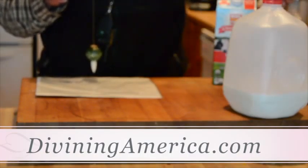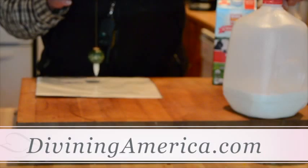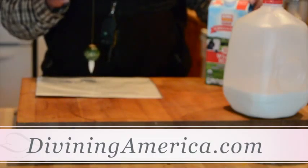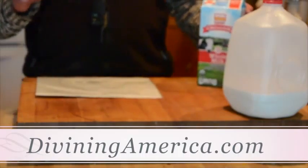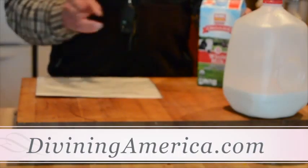I'm asking the pendulum and it goes to 4.5, then I ask yes/no — did I read that correctly? And it gives me a yes. Now the organic milk from City Market — is this a seven? No. Is this a seven and a half? Yes. It's actually a seven and a half. So I found that out — with the L-rod it was off a little bit, the pendulum is more accurate.